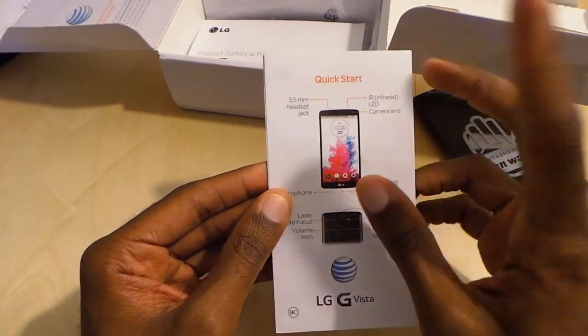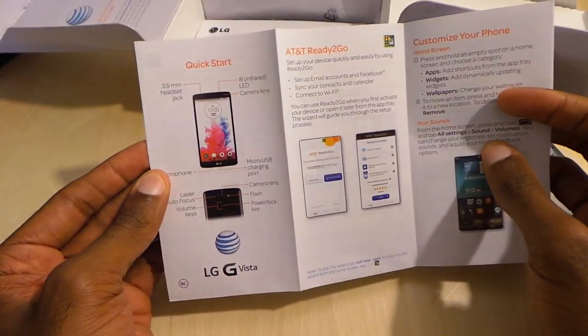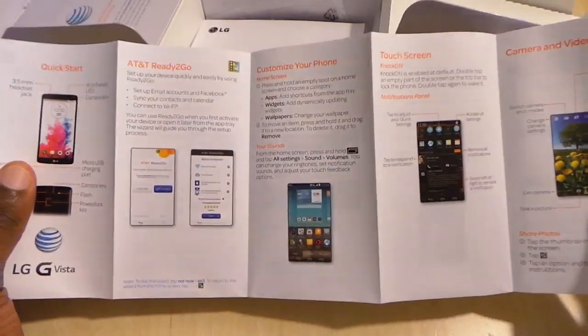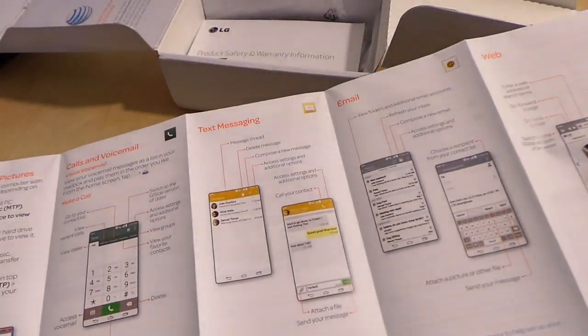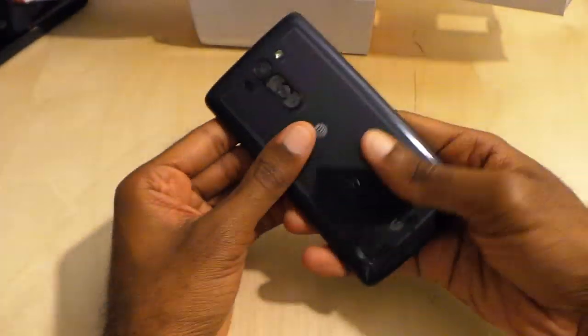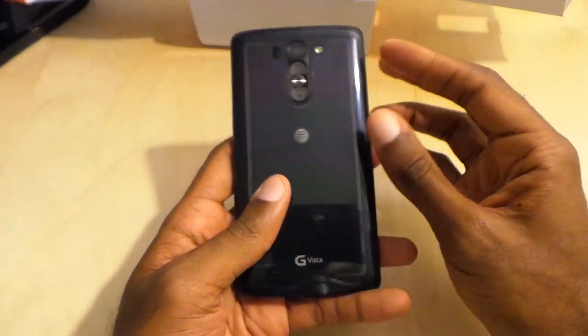There's a 3.5mm headphone jack at the top, an infrared port, and laser focus. They always do a nice job with this. I actually wish more companies would do this because it gives you a brief overview if you're not familiar with how to use the phone.